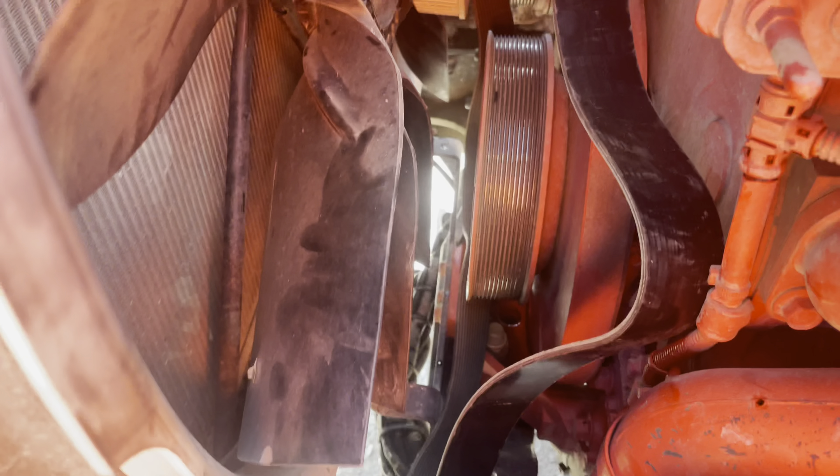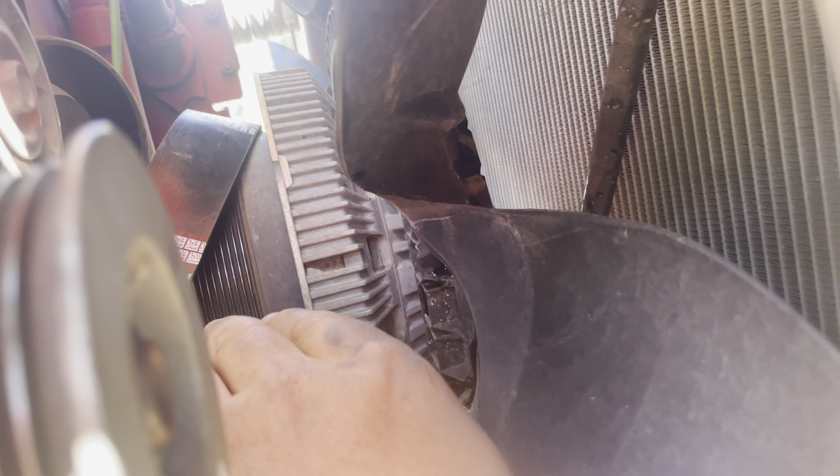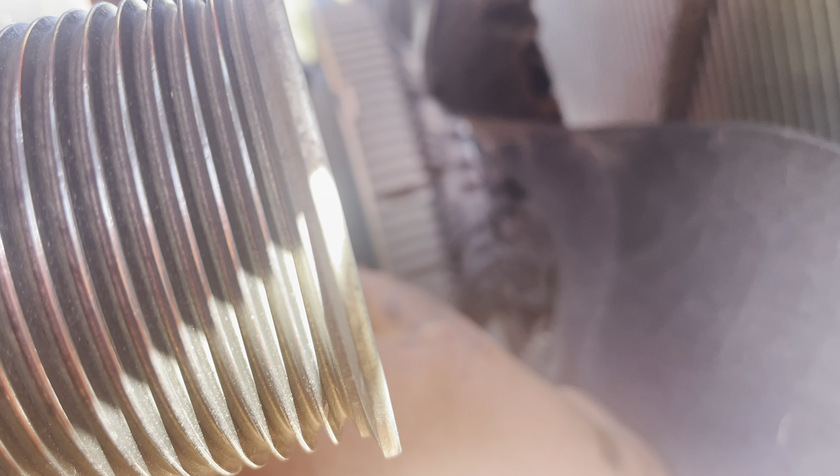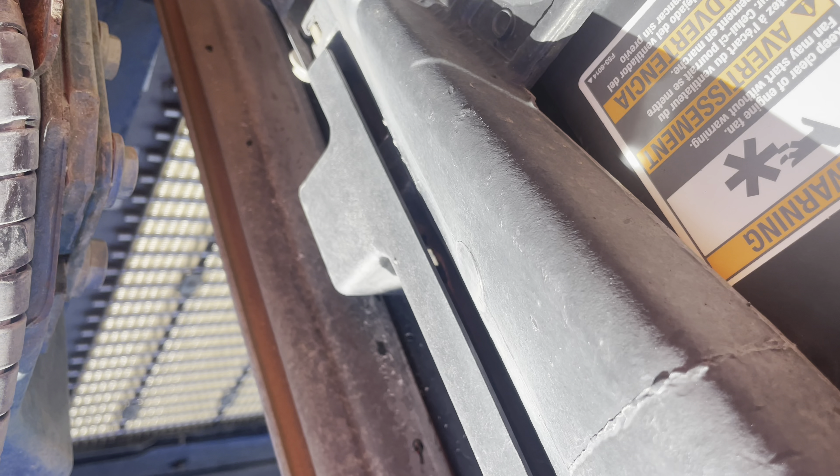Okay, now for the tricky part. Fish that underneath there and lay it right there, then run to the other side. This is where it gets a little tricky — you have to feed that through. I got the diagram here and I'm just gonna tuck it up so I don't lose it.